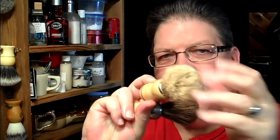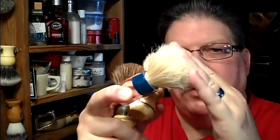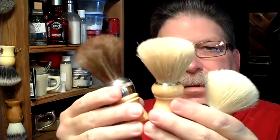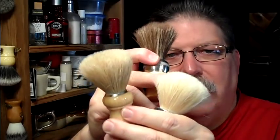When we compare it with the boar — a Semogue boar — Semogue's much stiffer, although the hair is similar in thickness. When you line them up: this is softer than this, and this is softer than this. I'm going to stick this in some water and get it soaking.